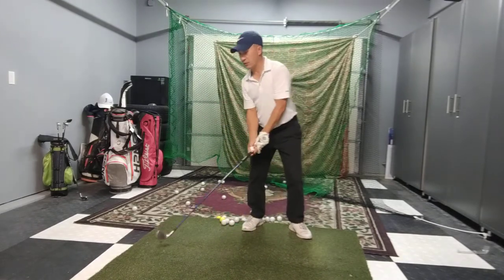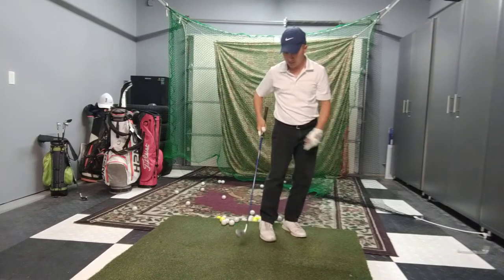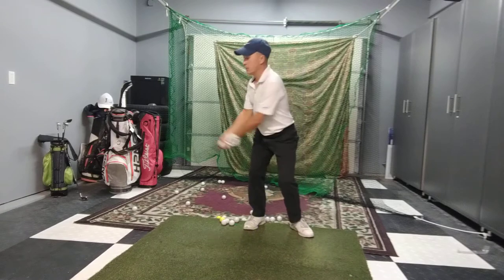So when you go back, if you don't push against it, you're going to drift far. If your weight is on the outside of your right foot, you're going to go far off position.